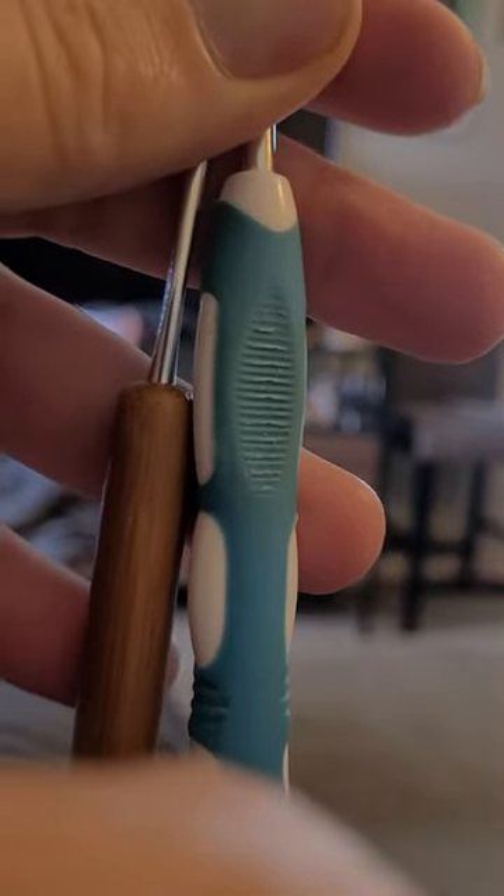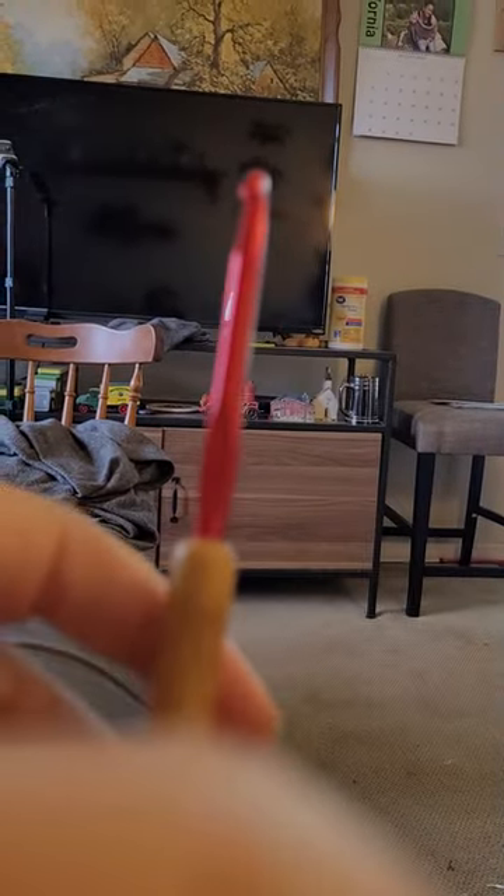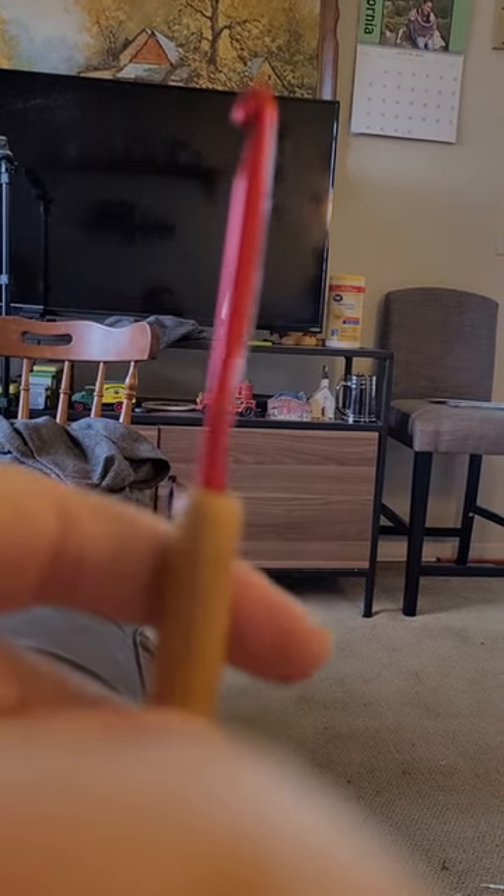I don't understand that, but maybe somebody can explain that to me. And then this is the eye hook, and as you can tell there are different color shafts to distinguish the size.